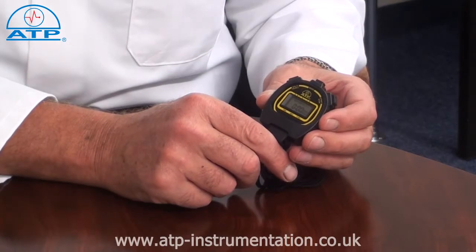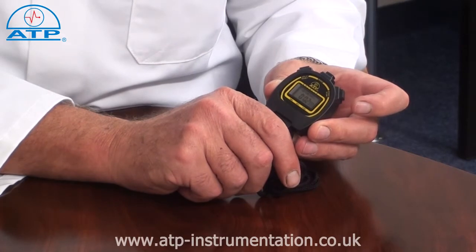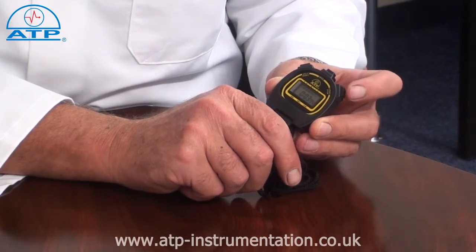To start and stop the stopwatch, press the start button. The stopwatch will count up until stopped. It can then be reset to 0 or started again to add further time.